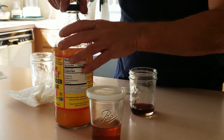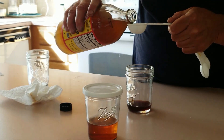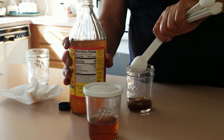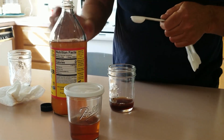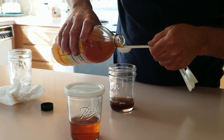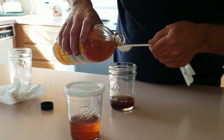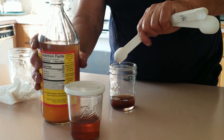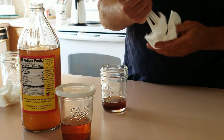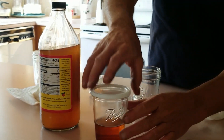Now for the apple cider vinegar — it's the exact same measurement: one tablespoon plus two teaspoons, with the last one being a scant pour. I over-dripped slightly, so I went even more scant on the last one. Close enough — when in doubt you can always add a little more water to your sprayer.